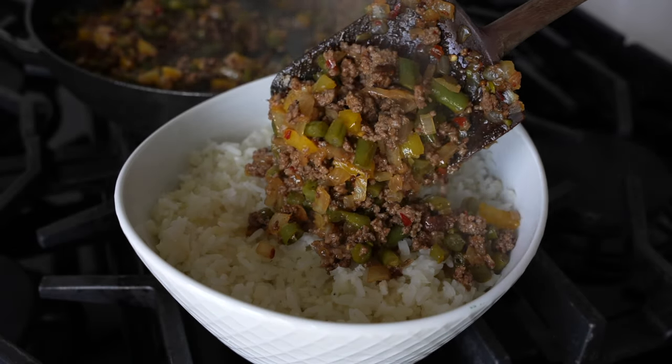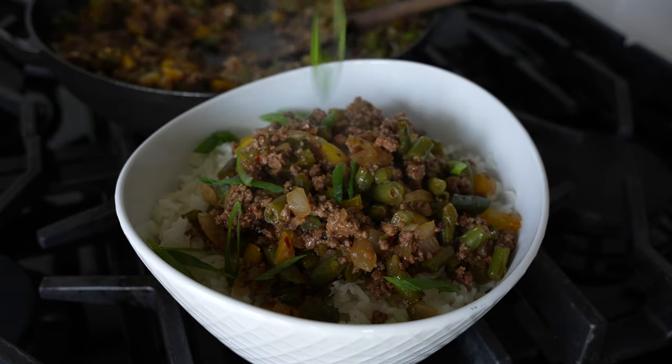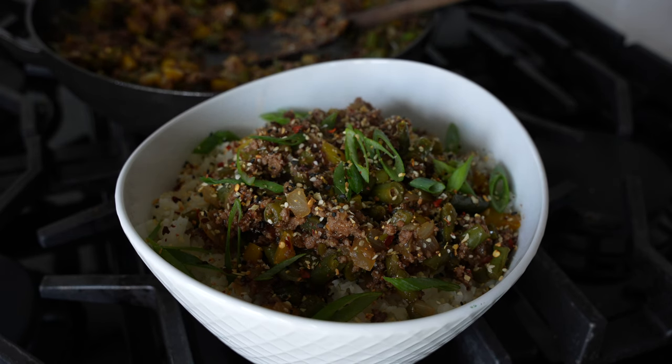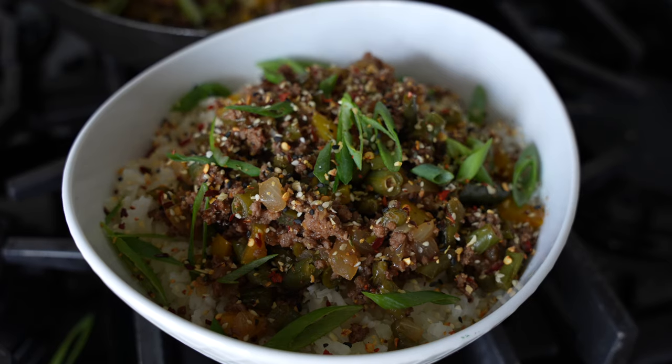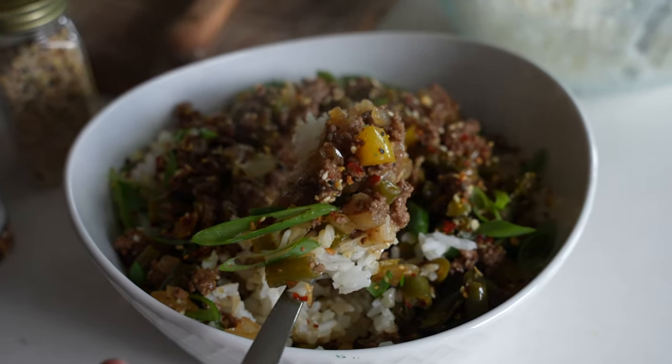You can serve this with rice. I went with my trusty jasmine and cauliflower rice combo to get more volume for fewer carbs. Then just garnish with some scallions, toasted sesame seeds, and some red pepper flakes or chili oil if you have it. I think you'll like this one.